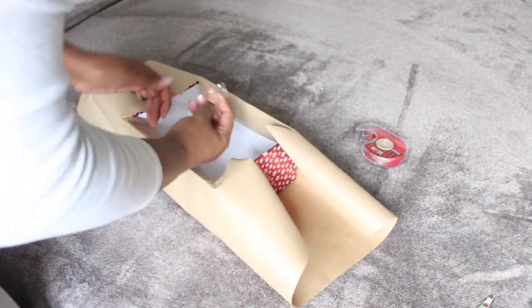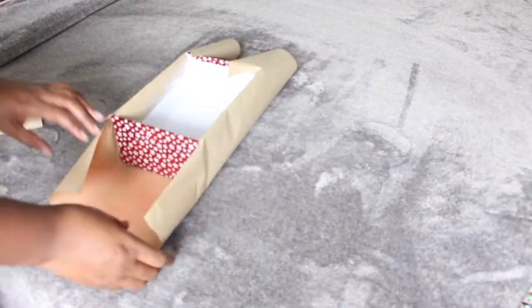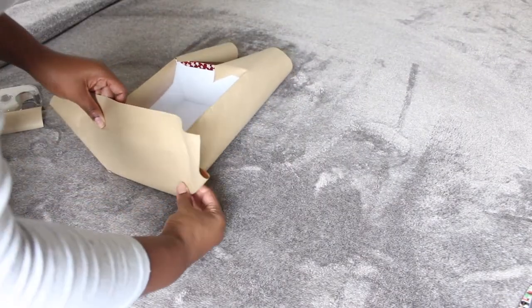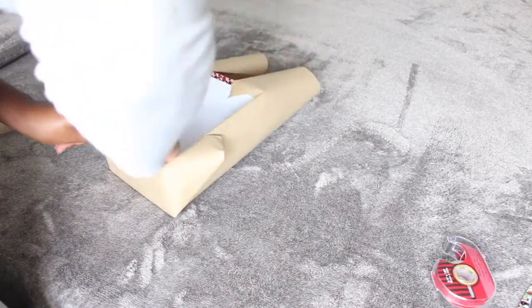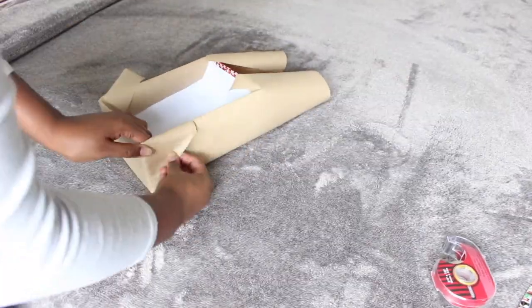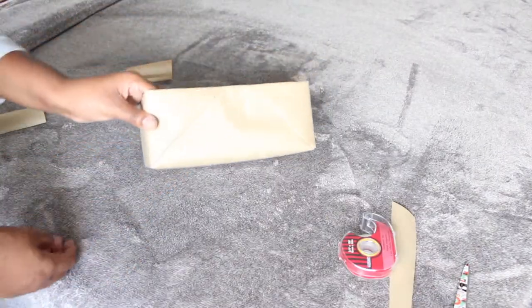Go ahead and cover it up. If you find a box that you actually love, you can totally skip this step. I just wanted something a little bit more neutral and not as in your face as what the box looked like. I'm going to finish wrapping this box and then we'll get right into the gifts.